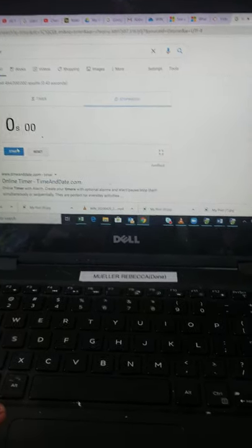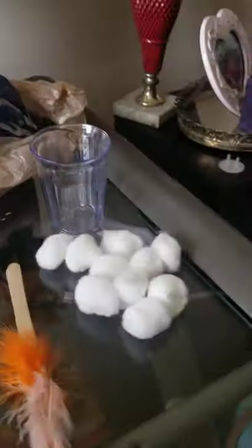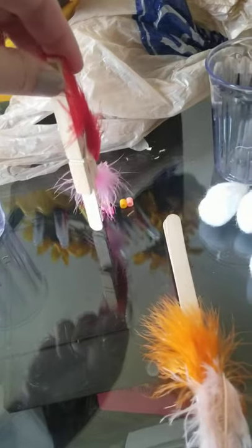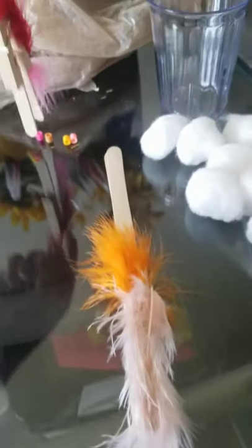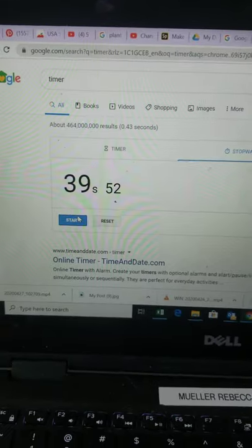I'm going to start with the seeds and the short beak. Ready, set, go. I'm picking them up one at a time. That little seed is being tricky. And done — so that was 39 seconds.